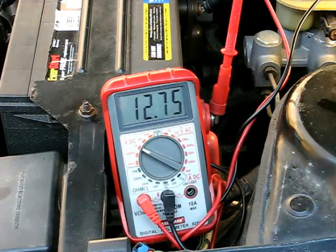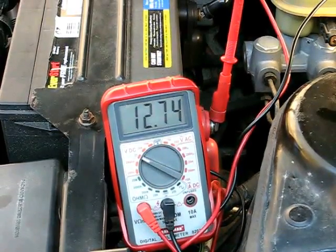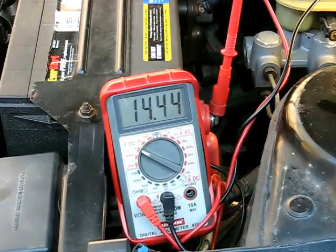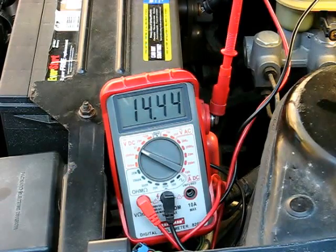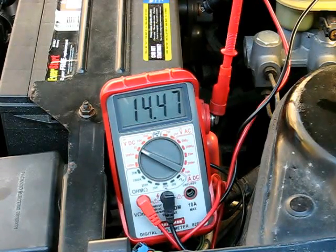The next thing we need to do is start up the vehicle and see what the alternator is producing. What you should see at least is one volt over that initial resting voltage of the battery. And if you don't see that — if you see it right around 12.5, 12.6, or 12.7 volts — then the alternator is not producing any electricity.